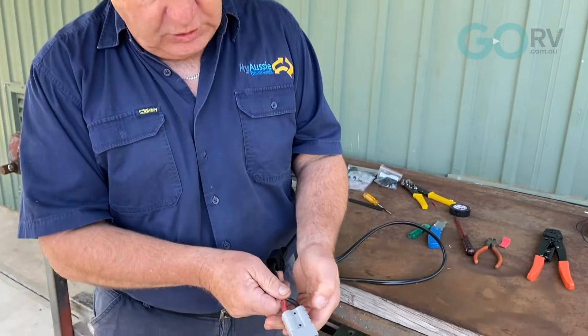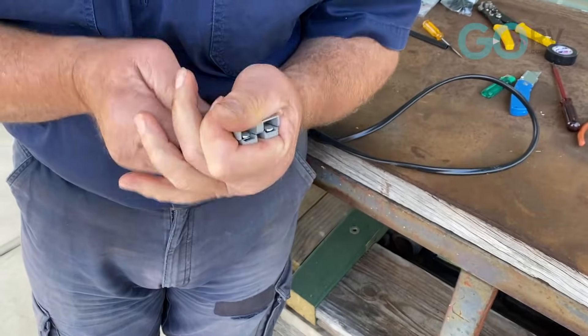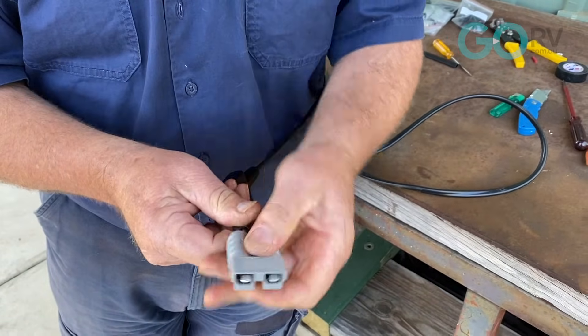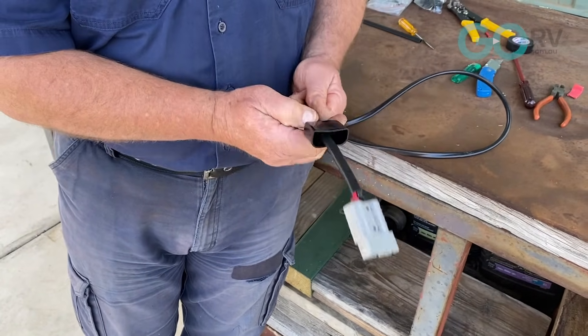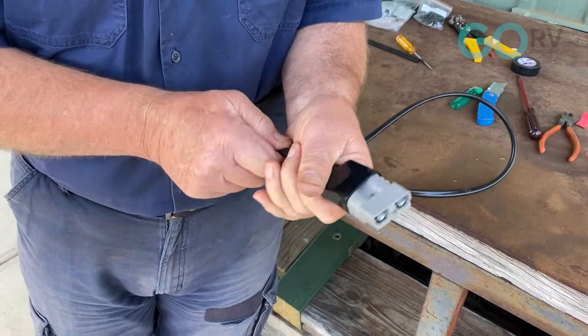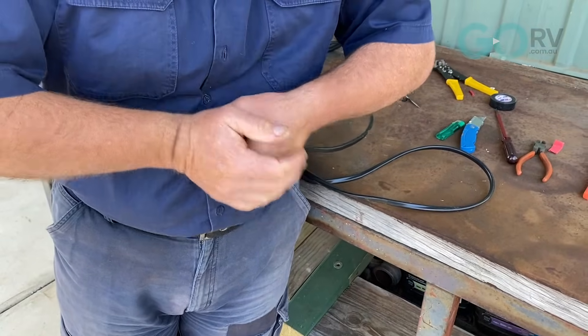We'll line them up — positive, negative. There's the negative going in, there's the positive — now in. They are now in and not going anywhere. If I give that a tug, see — it won't come out. To finish it off and make it nice and neat, that little plastic cover I showed you at the start — we'll just push that into place. Once that's in, that won't come off either.